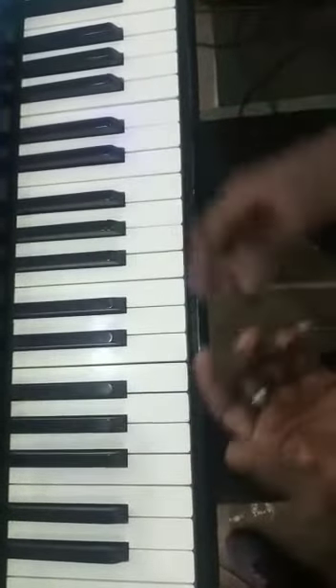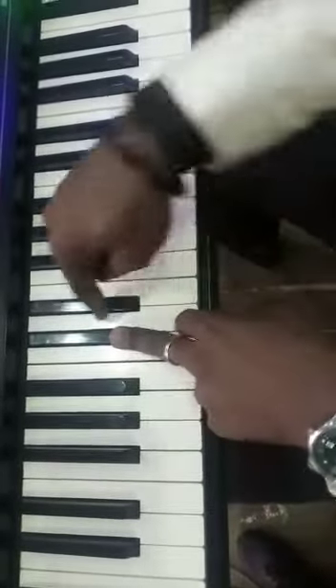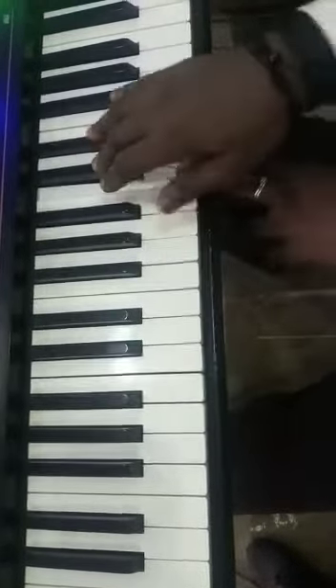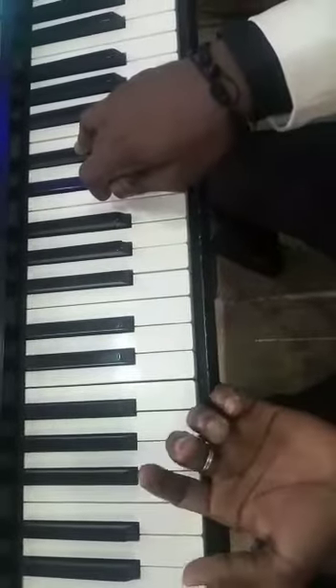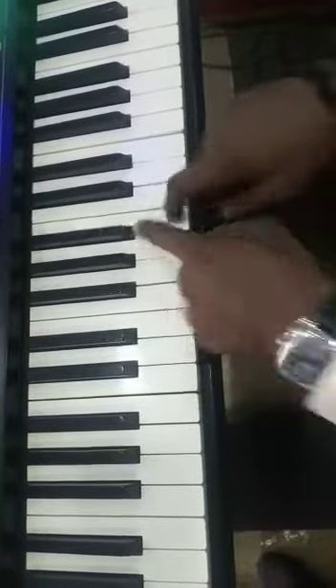In the diminished scale, we have the whole tone, half tone, whole tone, half tone, whole tone, half tone. And we have the half tone, whole tone, half tone.